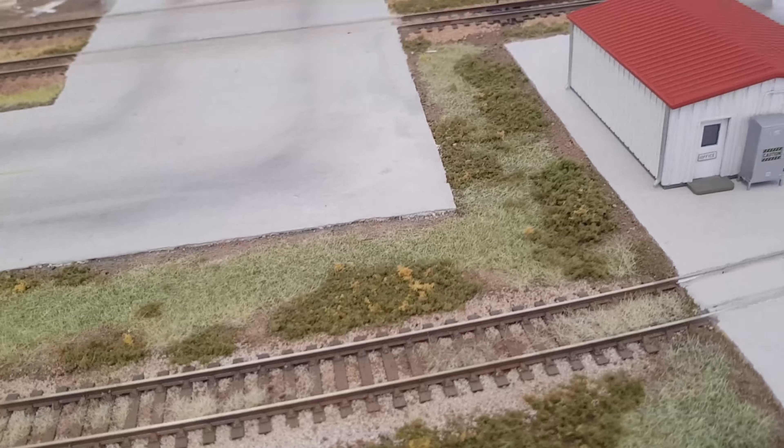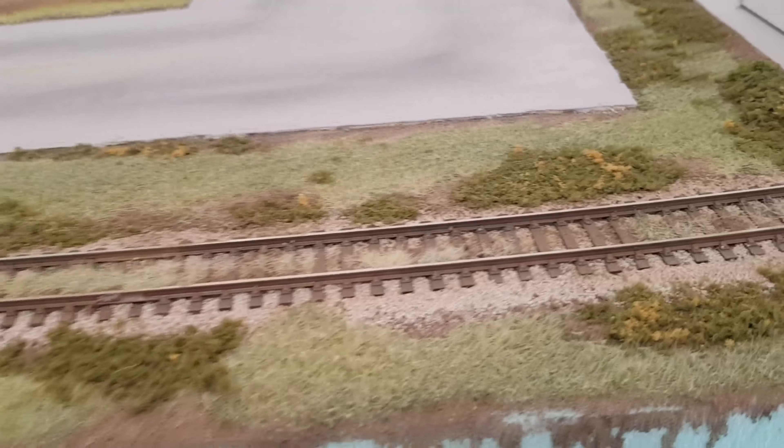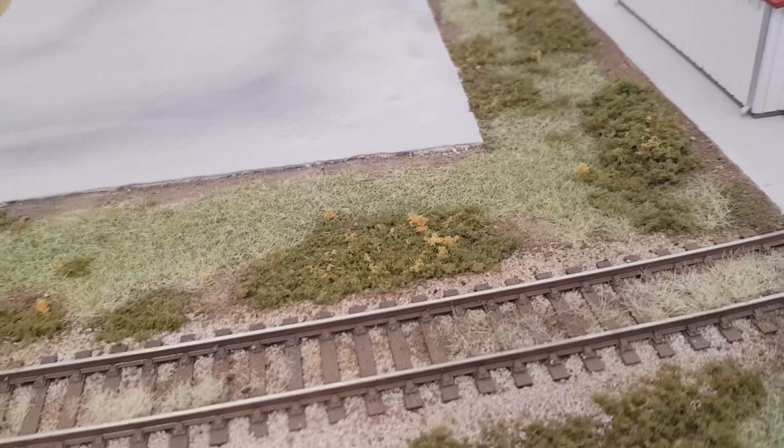We're applying a lot of ground cover over here. This is just a bit of a neglected section of track coming out of the tanker facility, and same thing — it's just a mix of yellows and greens in the static grass.